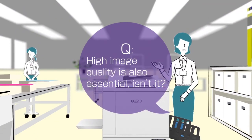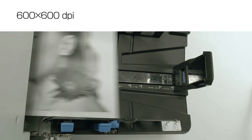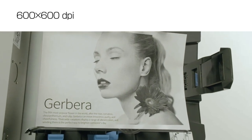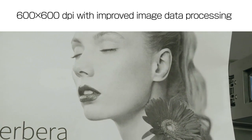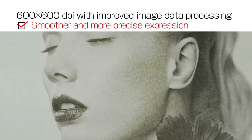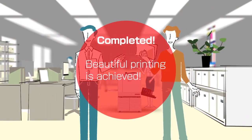To fully satisfy our customers, high image quality is also essential. These new Riso SF models realize high resolution of 600 by 600 DPI. Also, improved image data processing and color scanner employment provide smoother and more precise expression compared with conventional 600 by 600 DPI duplicators. You can print diverse documents beautifully.